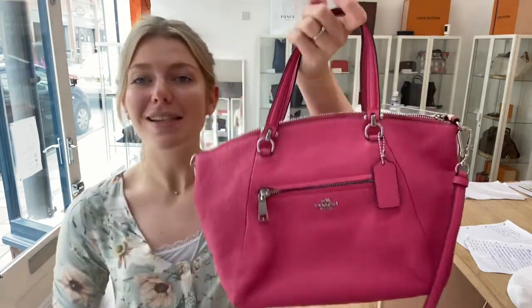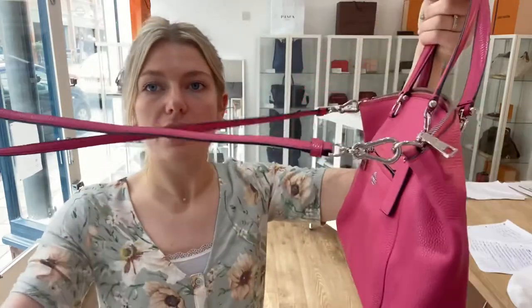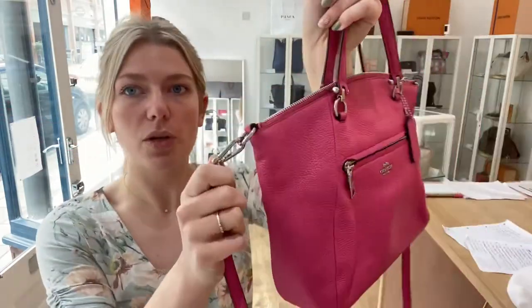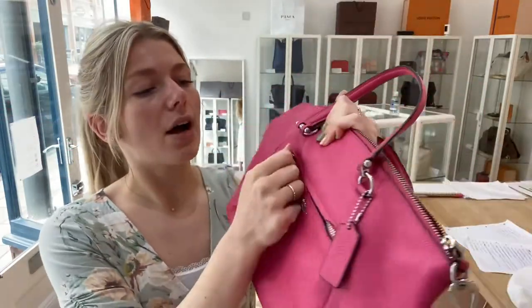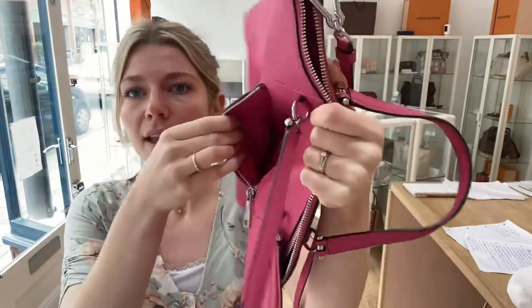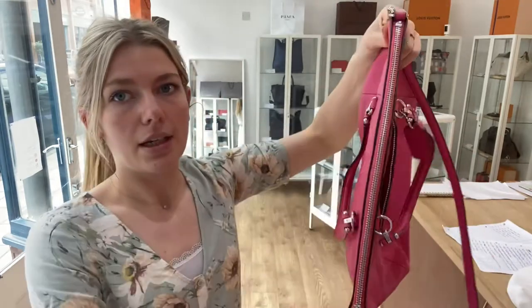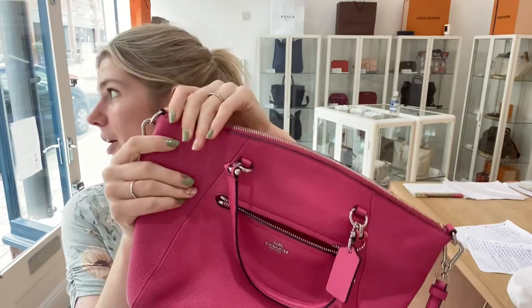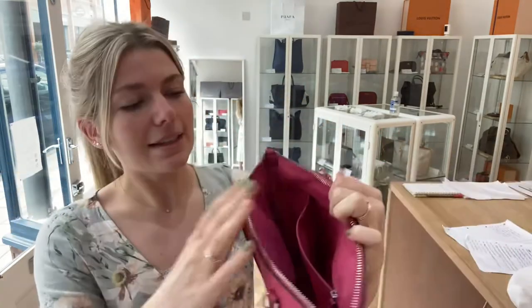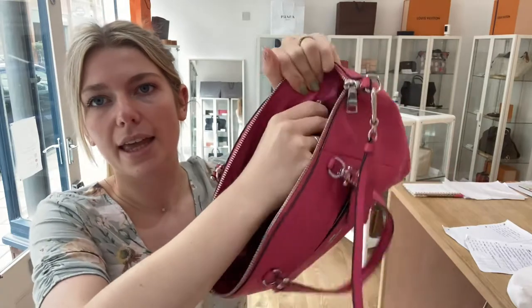Features-wise: you've got the double top handles and the crossbody strap which you can remove. On the front you've got a little pocket — I'll show you inside that. Then you've got a zip top closure, and I love the shape of this — the little tiny dome effect.